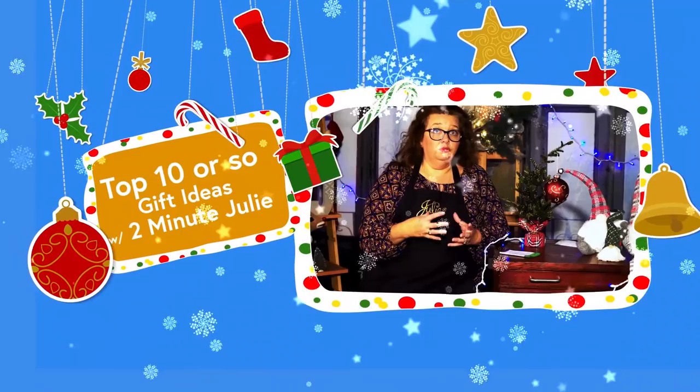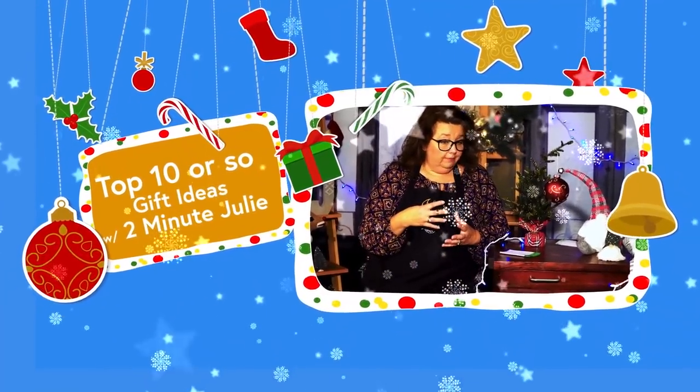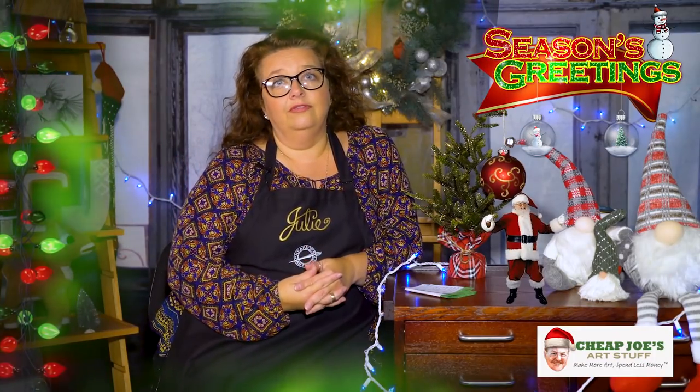Hello and welcome to Cheap Joe's Art Stuff. My name is Julie and today we have a special holiday edition video for you about some really cool products that we wanted to make sure you know about that are coming up in our holiday flyer. We don't want you to miss out.